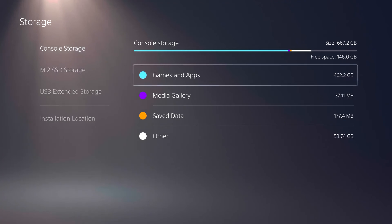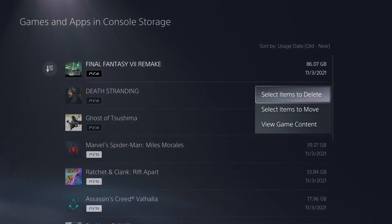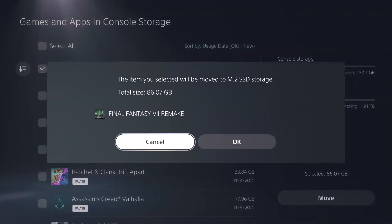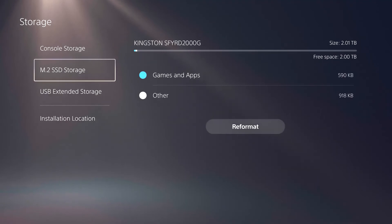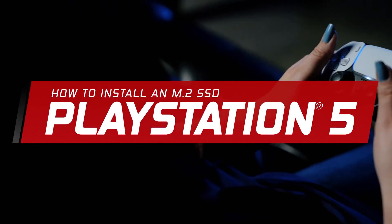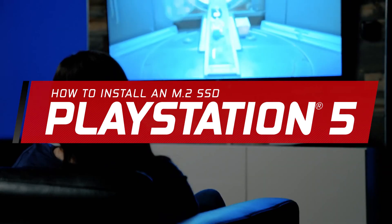Now that you've finished setting up your new Kingston Fury Renegade SSD with heatsink, you will be able to use your new extended storage space by moving the games and apps you've already downloaded onto it, or choosing to download games and apps from the PlayStation Store directly onto the SSD. We hope you find this walkthrough useful. If you need assistance, please contact Kingston's technical support team.